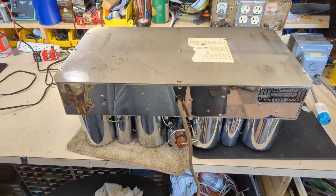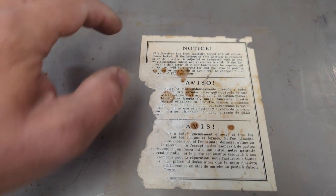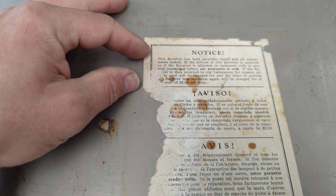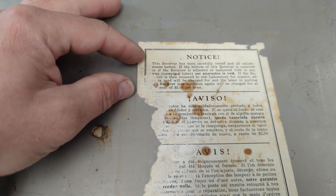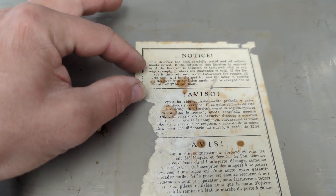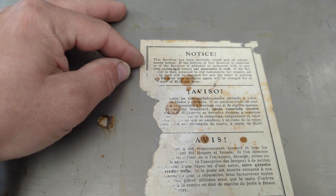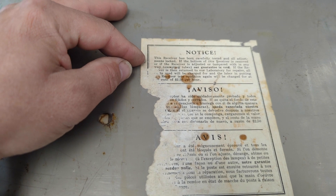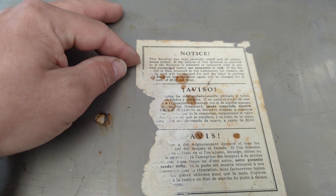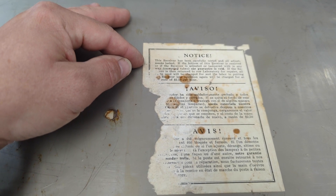I heaved this thing back to the bench. I remember this from the last one I did — this is hilarious. Notice: 'This receiver has been carefully tested and all adjustments locked. If the bottom of this receiver is removed, or if the receiver is adjusted or tampered with in any way, excepting tubes, our guarantee is void. If the receiver is then returned to our laboratory for repairs, all parts used will be charged for, and the labor in putting the receiver into condition again will be charged at the rate of $2.50 an hour.'